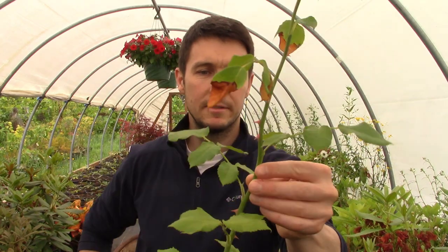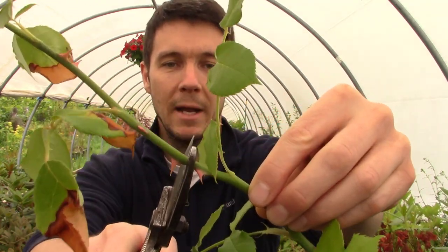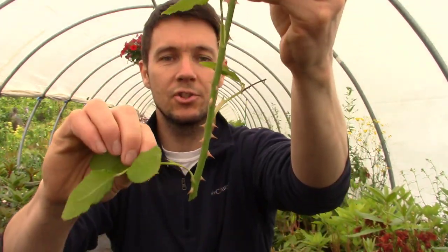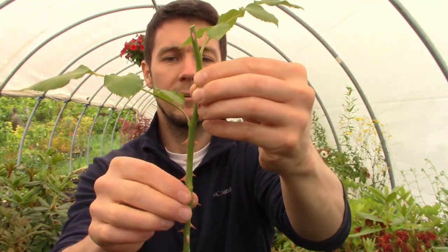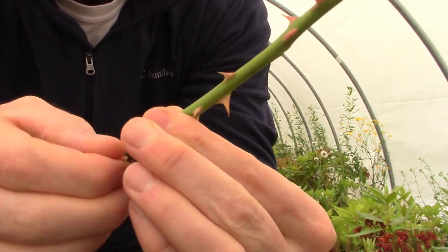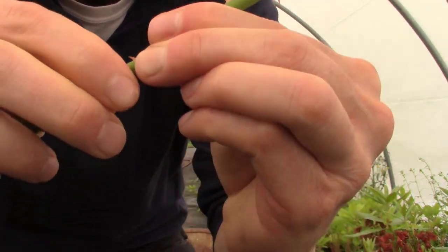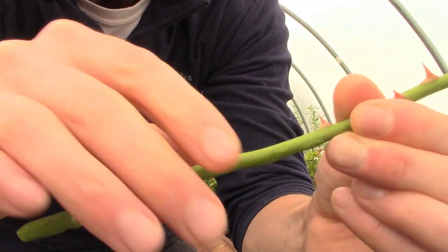So the first thing I'm going to do is take the top right off of this because we don't need all this softer material up top. We'll go about three-quarters of an inch above that last node there — gone. Now these are going to be the leaves that I leave intact, so we're going to strip the rest of these guys all the way down. Now I'm going to take these little thorns off; I just like to break them off with my fingers. It just opens up area to accept the rooting hormone and create little wounds on the plant that roots can possibly grow out of.